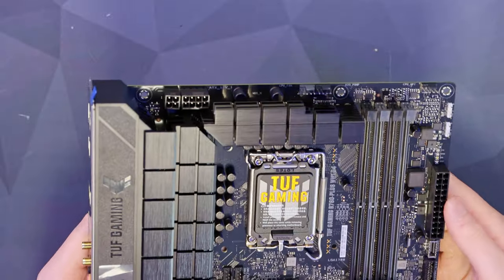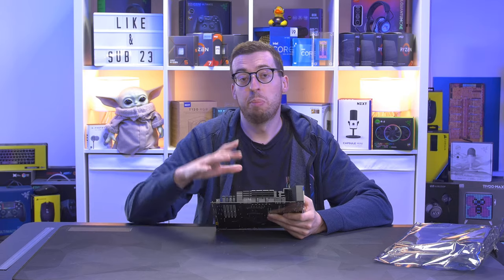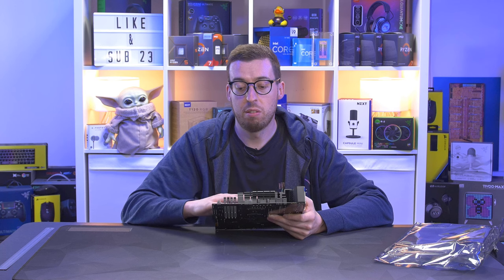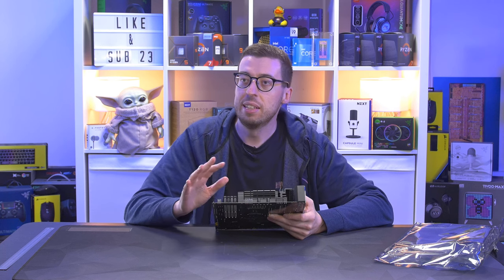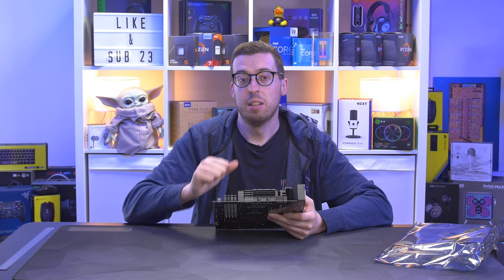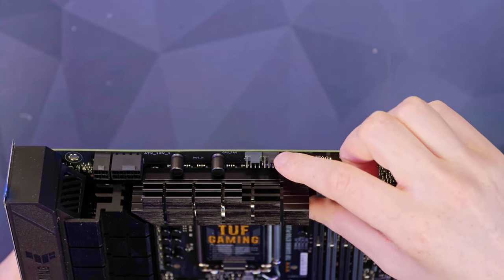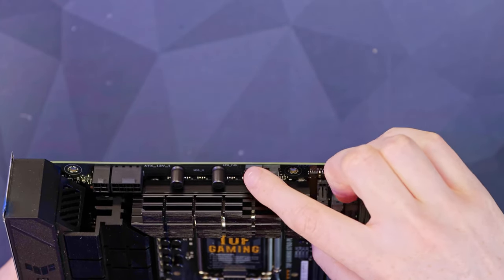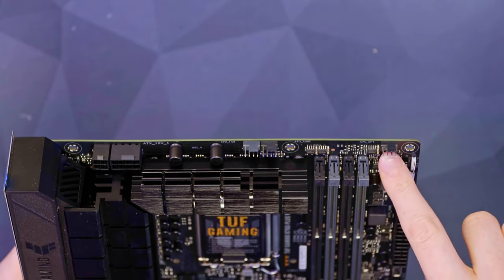So let's go around the board. On the top left we have the EPS connectors — one 8-pin and then one 4-pin. You will need to have both of these connected in order for the board to power up. With the Z390 and Z490 you used to be able to get away with just the 8-pin, but now you need both. A little bit further on we've got our CPU fan headers — one 4-pin for the CPU and the second for an AIO pump. There's a CPU optional header on the top right.